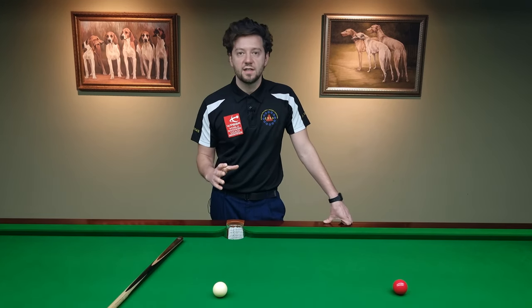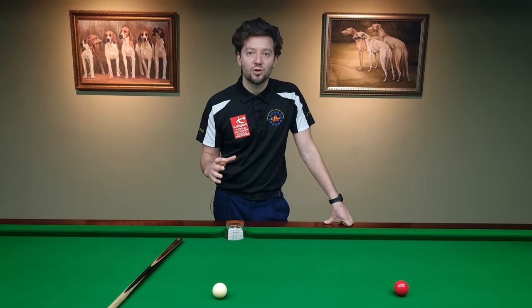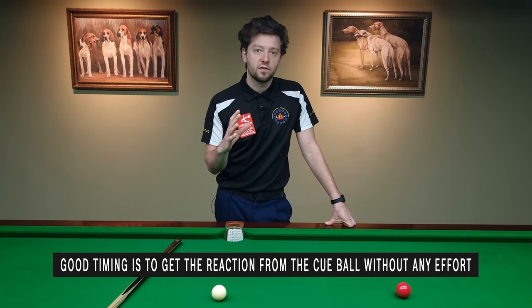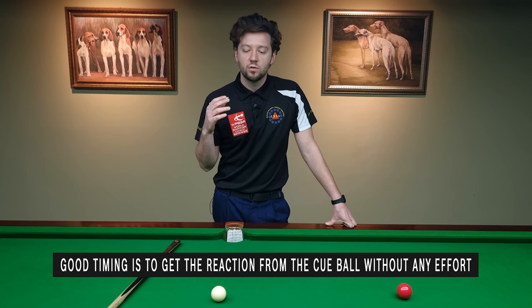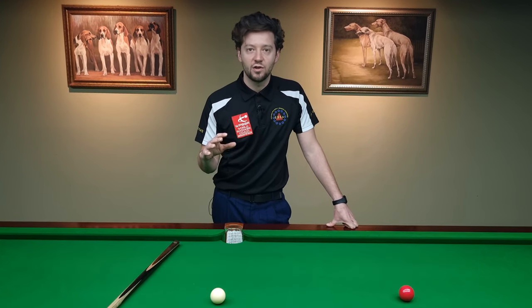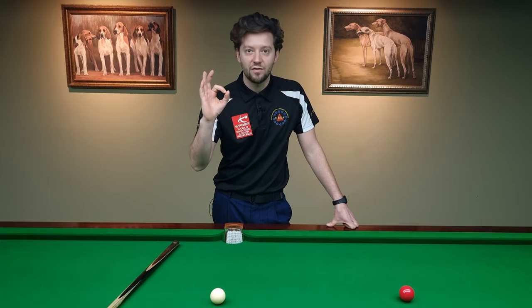One of the most important things in your cue action is your timing — how you're striking the cue ball. The idea of good timing is to be able to get the reaction from the cue ball without any effort. Remember that: zero effort.